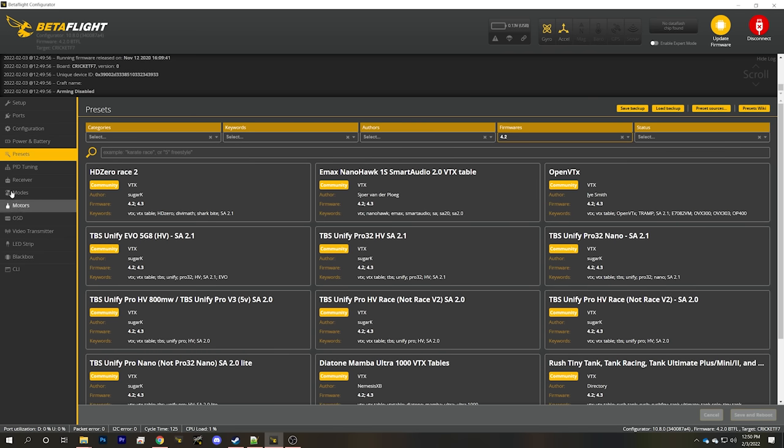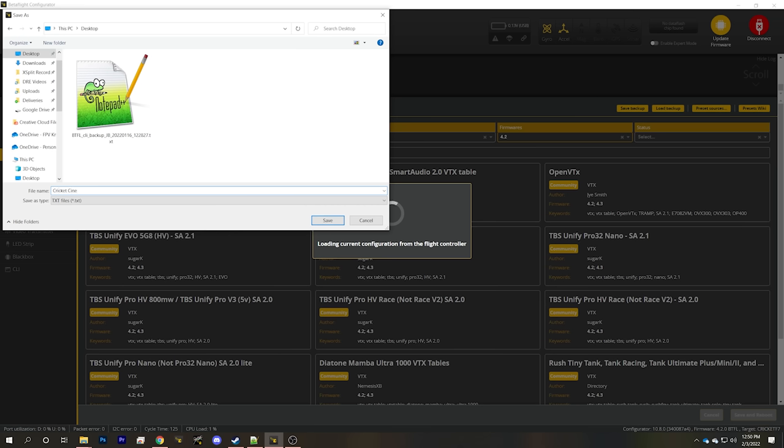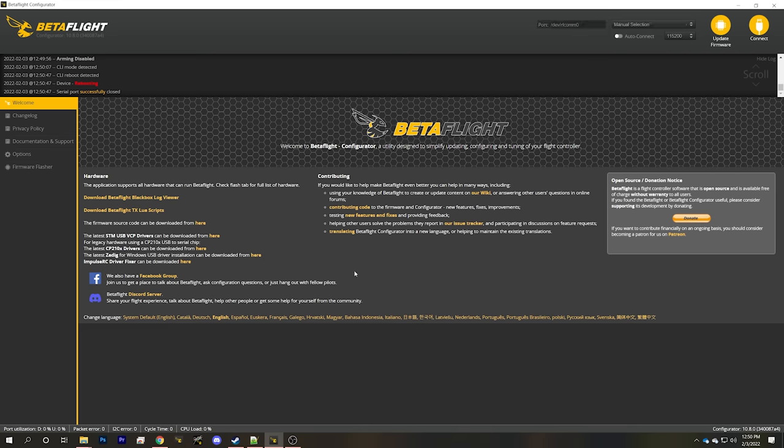I'm going to go to the presets tab — not because I want to use a preset, but because it's a convenient place to back up the configuration of the flight controller. I'll hit save backup and save it to the desktop as 'Cricut Cinema BF420 factory config.' Now I've saved that backup.